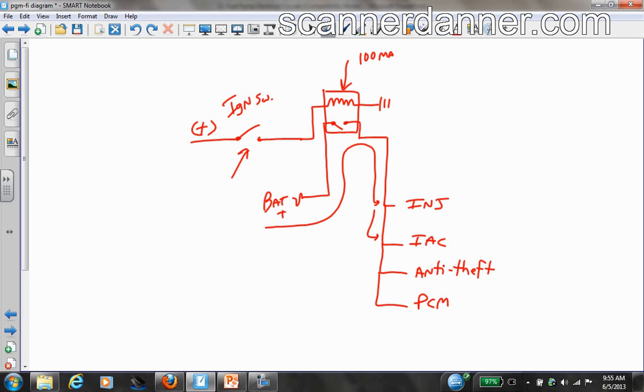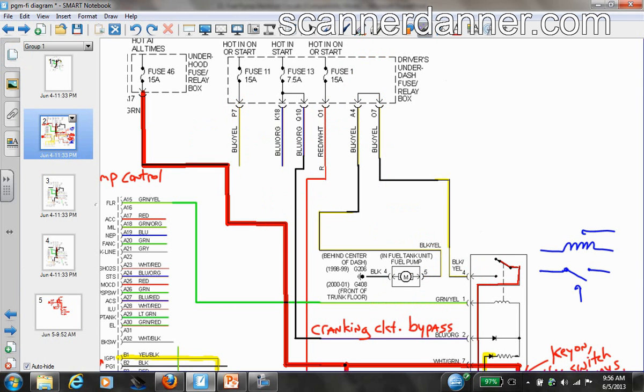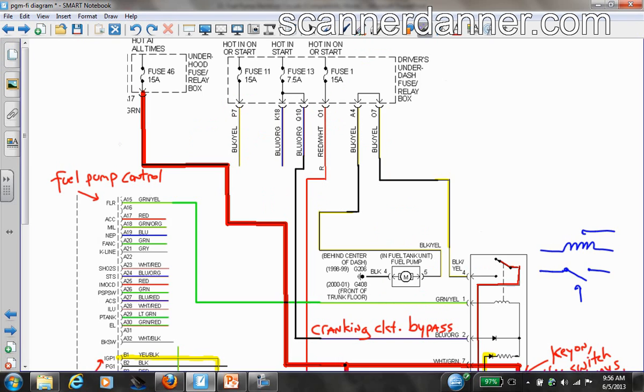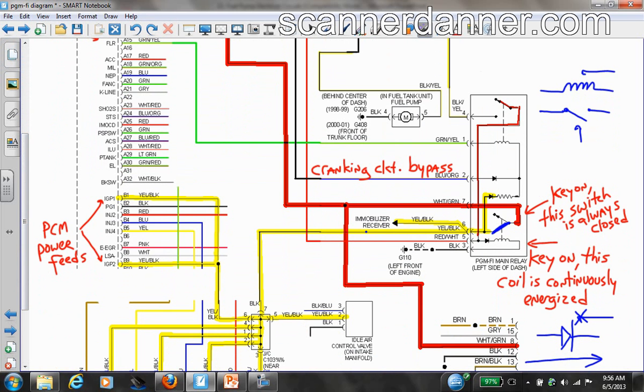When you put relays in a circuit, this is why you do it — not for the switching function, but to take the weight off the ignition switch. The battery source now handles all the current to those components. I'll show another time the right way to wire fog lights into an existing system using a relay, which is a good practical example of why we use relays.